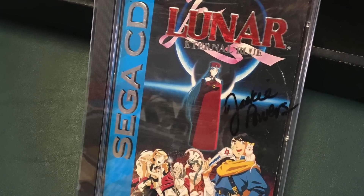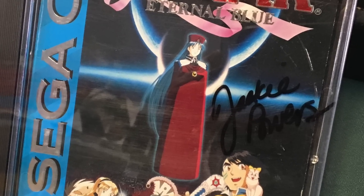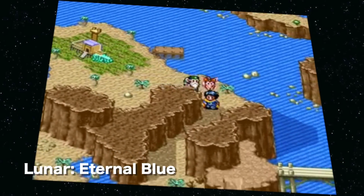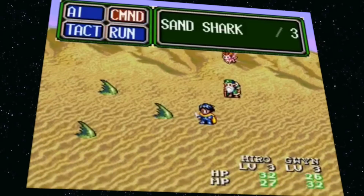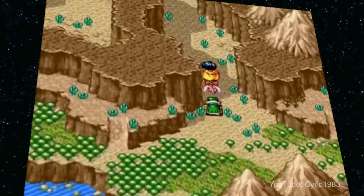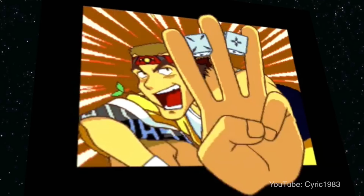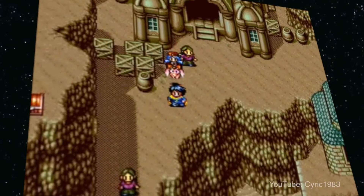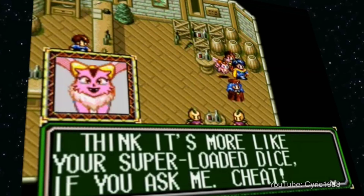Working Designs' headquarters was in Redding, California, and a good friend of mine — Jackie Powers, who is the voice of Nall in this Lunar RPG — signed my copy for me. Lunar is just an amazing RPG. Working Designs did some wonderful RPGs for the system, and this is my favorite. Lunar comes up all the time as a great series. It started here on the Sega CD and was later ported to PlayStation with enhanced graphics. It's technically a translation from Japanese, but definitely good stuff.